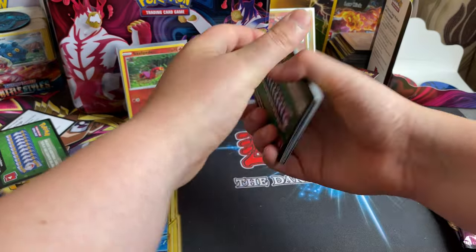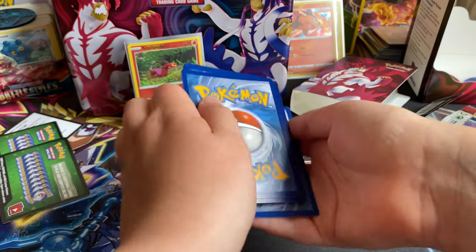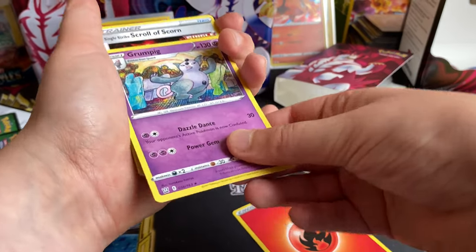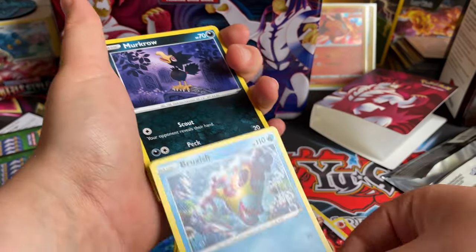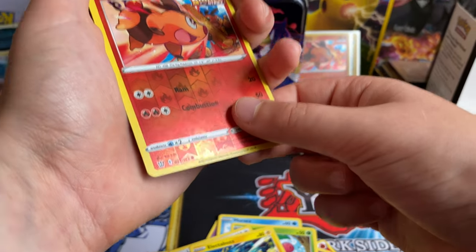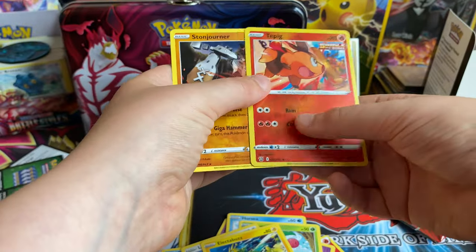Okay, let's hope we can get something good from the second pack. Oh, another green — that's not a good sign. Fire energy again. Grumpig, Single Strike Scroll of Scorn, Brookish, Murkrow, Horsea, Cherubi, Lickitung, Electrowire... all solo Single Strike Tepig, and Single Strike Stonjourner.